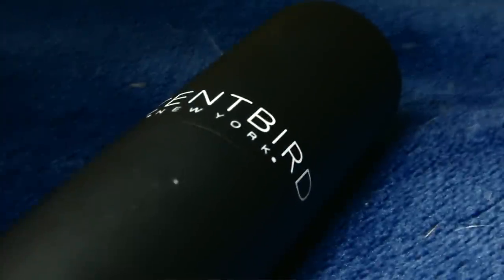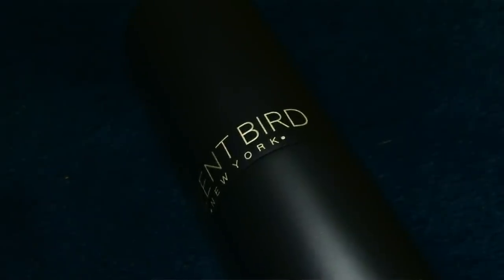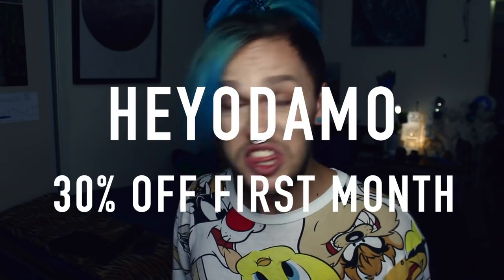Scentbird has over 450 fragrances and colognes to choose from, including designer brands like Tom Ford, Gucci, and Prada, as well as indie labels. So you can try something different every month for $14.95 USD — and use my code heyodemo to get 30% off your first month, so that's just 10 USD. You get sent a pretty case. Love it, highly recommend. Thank you so much to Scentbird for sponsoring this video.